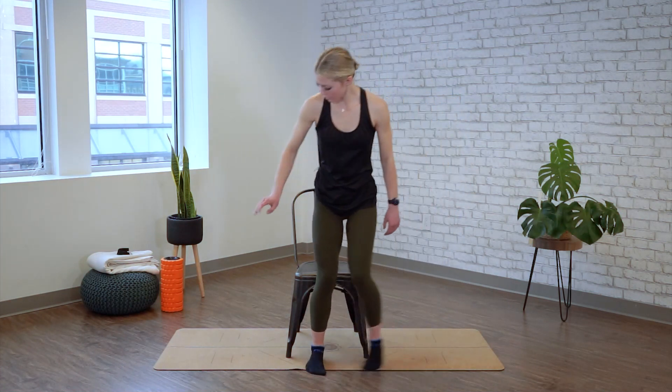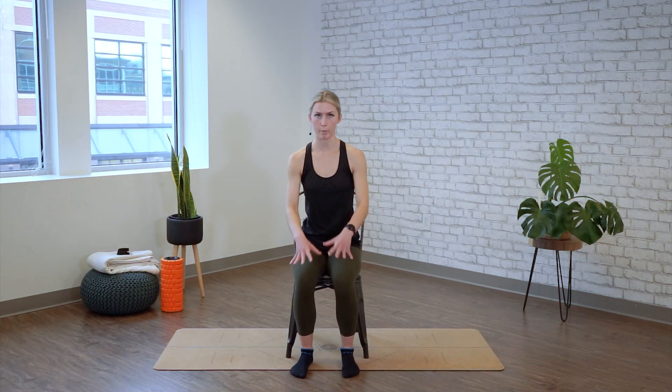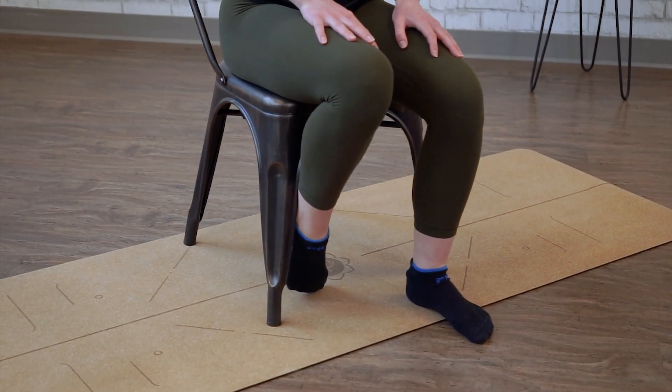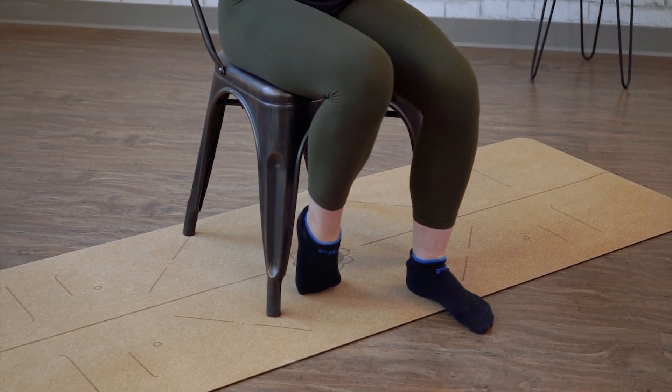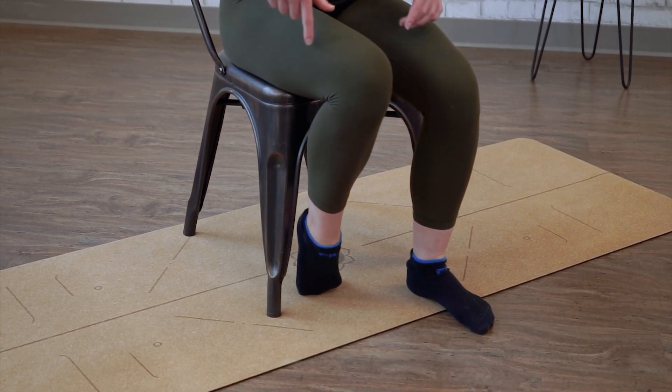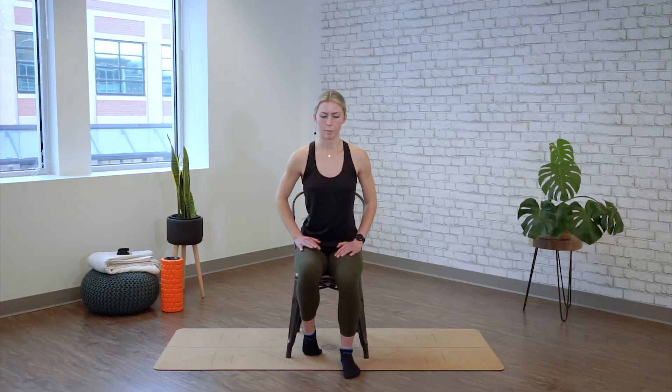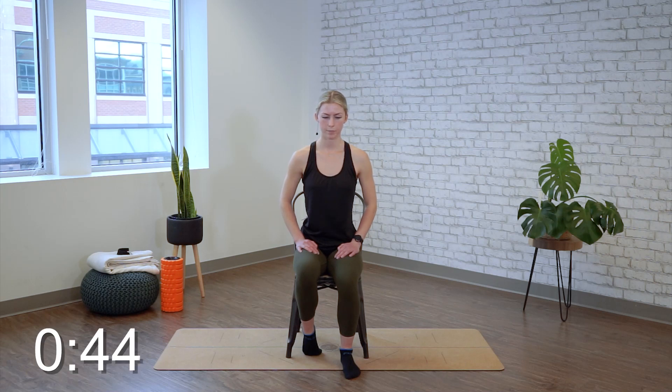We're moving into a seated ankle and shin stretch. Grabbing your chair, taking a seat — make sure both feet are able to be flat on the ground, however far forward you need to sit. From here, just taking your toes, relaxing them under, and putting slight pressure down — not with your hands, just with your leg — pressing down into the ground. You want to feel a stretch throughout the front of the foot, the top of the ankle, a little bit into the shin as well. Sitting up nice and tall, we're going to hold here for 45 seconds. The more you push down into the ground, the more it's going to increase the stretch.